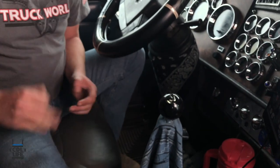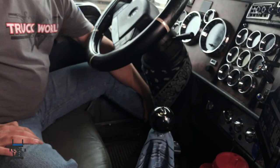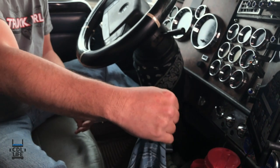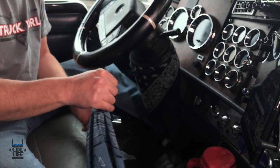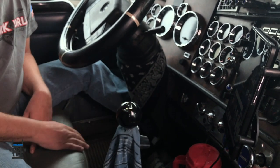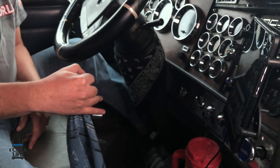Your clutch consists of three components: the clutch brake, the clutch itself, and your free play. All the way against the firewall is your clutch brake. What that does is it slows down the momentum of the clutch and the RPM of the transmission, making it a whole lot easier to put it into gear. The next part is just the clutch itself — once you have the clutch brake in, wait a few seconds, bring your transmission over, and put it in gear.